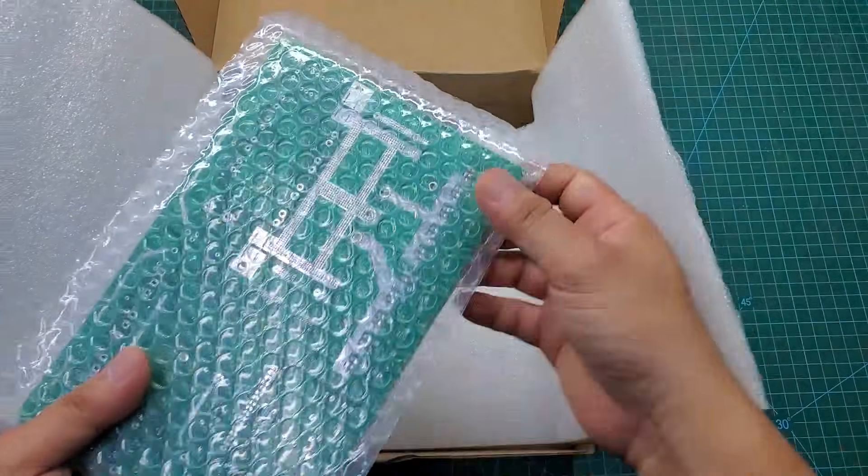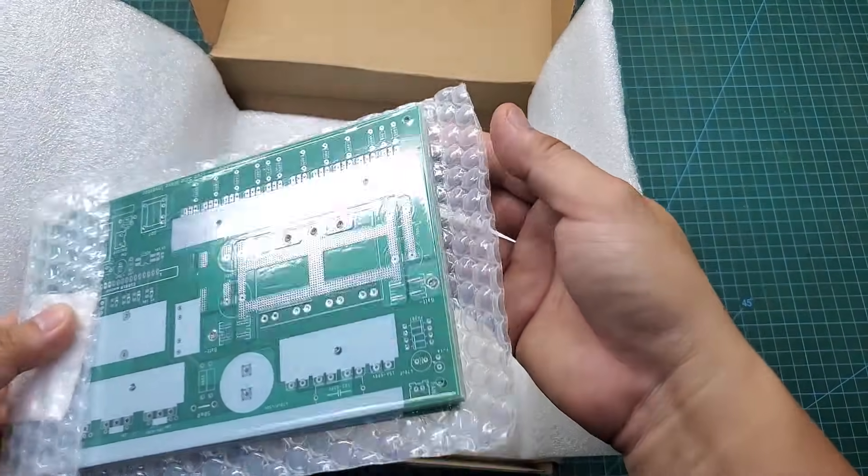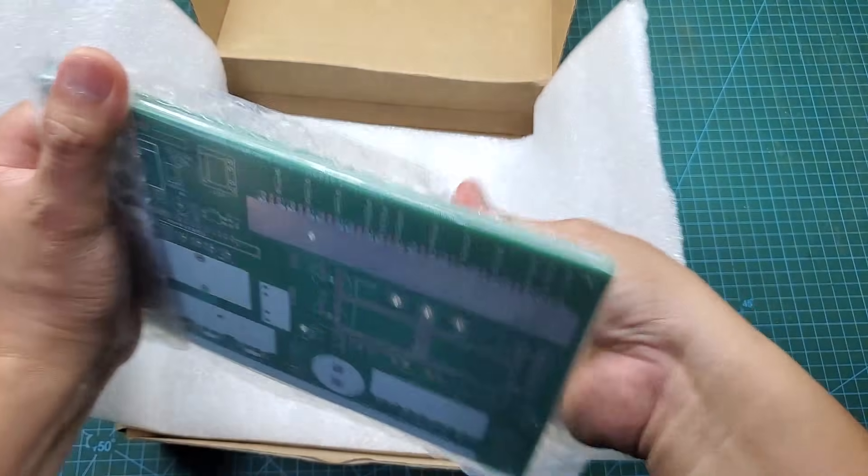After about a week, I received the PCB and the quality is excellent. There are no small defects at all.